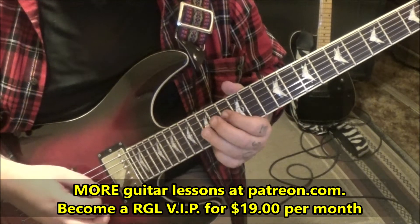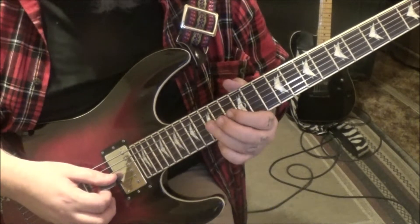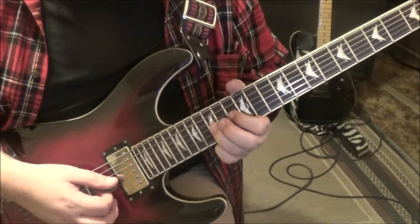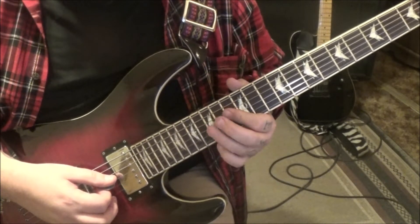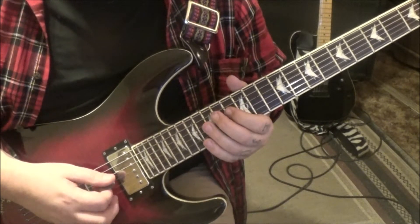13 on D twice, and then 13–15 down-up on the G. This has got to be palm muted, and then up-down on 13–15. Then 13 D, G 15, G 13, D.